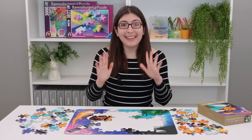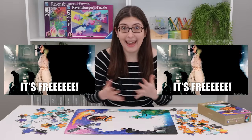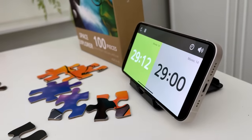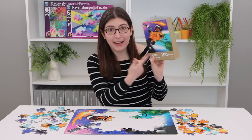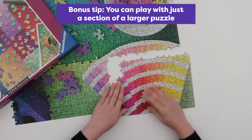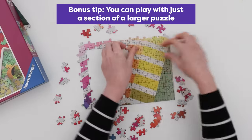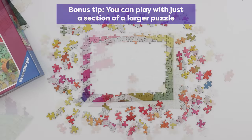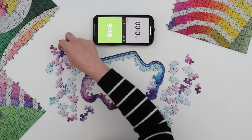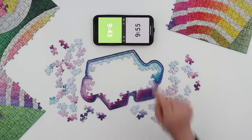This game is so great because you don't need to buy anything new. All you need is a puzzle and the free chess clock app. And if you don't have any small puzzles like this, don't worry — you can still play. Just grab any puzzle that you've already put together and count out a section that's around 100 to 200 pieces. Then you can play with just a section of a larger puzzle. Or you could even play with the cutout puzzle pieces from the gradient cascade puzzle.